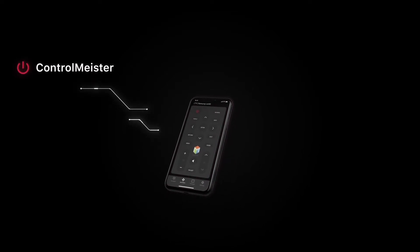Do you find it difficult to get the most out of your Samsung Smart TV with the standard remote control? We have the solution. Take back control of your TV with the free ControlMeister app for iPhone or iPad.